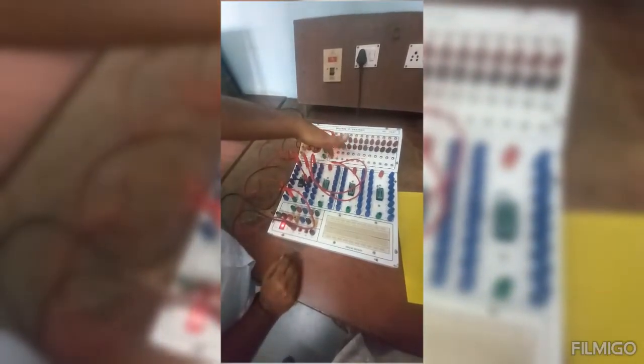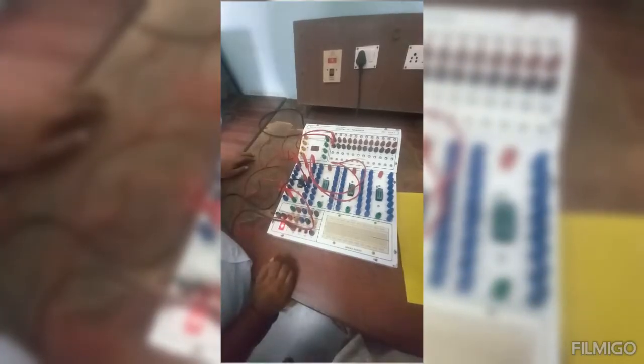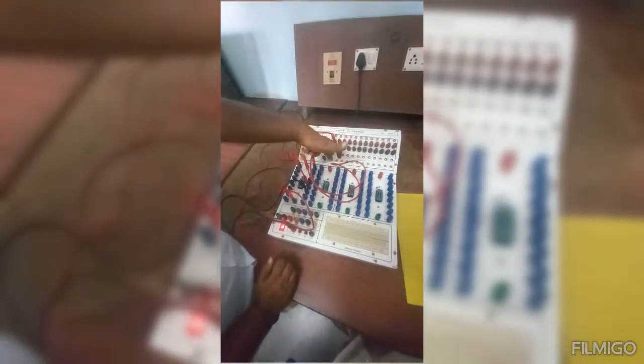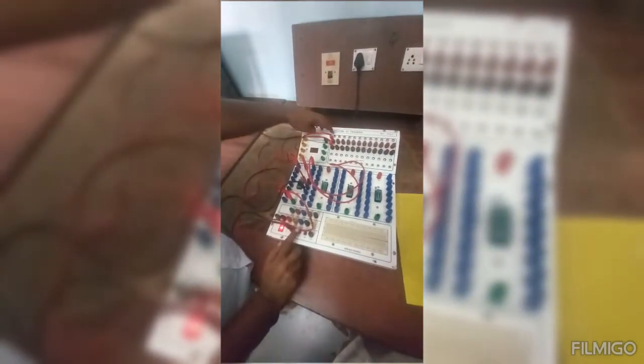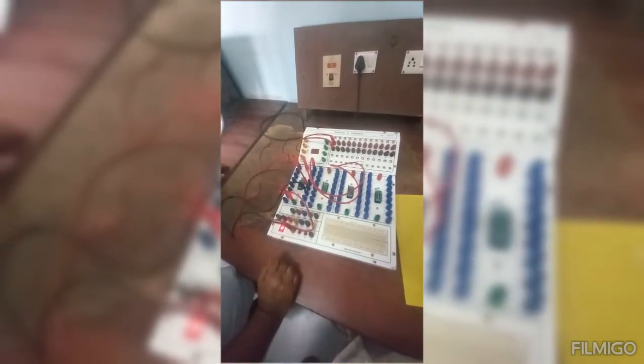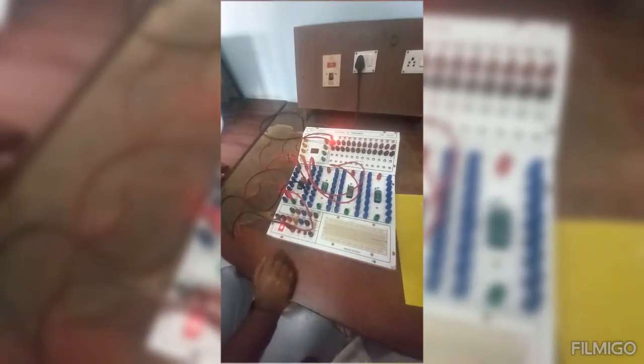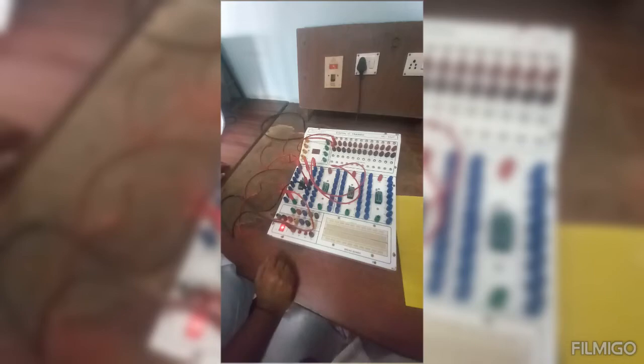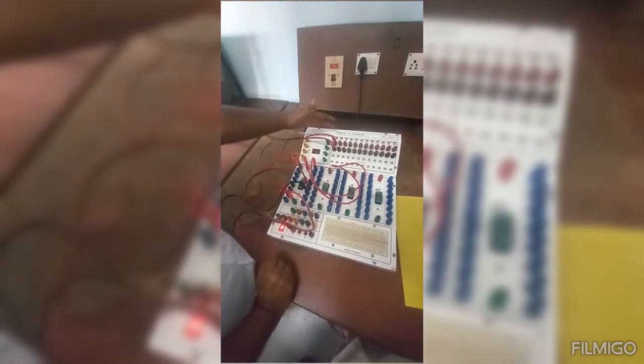Then 0 and I apply the second clock, apply 1 and the third clock, apply 0 and the fourth clock. Then the first input I applied should come at the output. When I apply the fifth clock, the first input comes. The second input, which was 0, comes on the sixth clock. On the seventh clock, 1 comes, and on the final clock, 0 comes — that is the fourth input. So 4 bits of serial input were given and after 7 pulses, all 4 bits moved to the output.